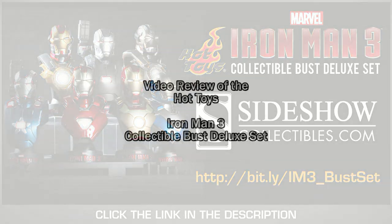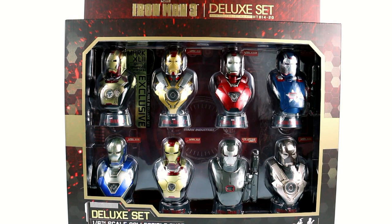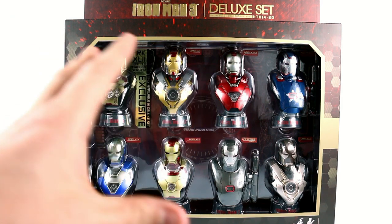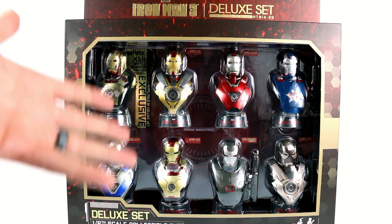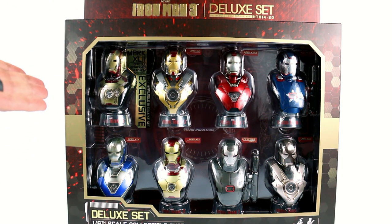Thanks for tuning in, this is Optivon, and I'm just going to finish with another video review. Today we're going to be taking a look at the new Hot Toys 1.6 scale collectible bust deluxe set. These are all available individually, but I chose to get the entire set because in getting all seven of them in this one collection, you also get an exclusive Battle Damage version of the Mark 42.